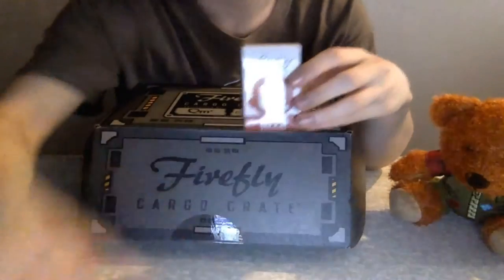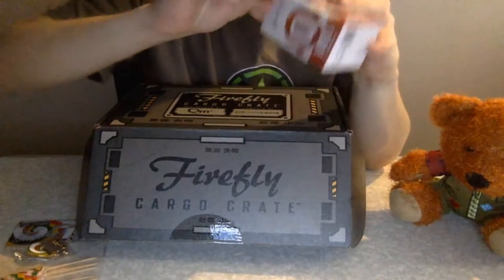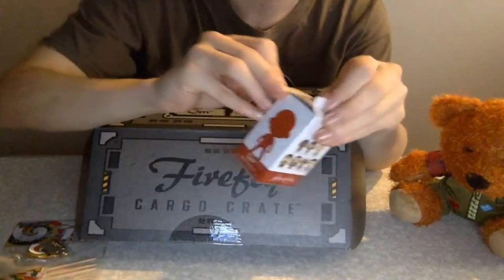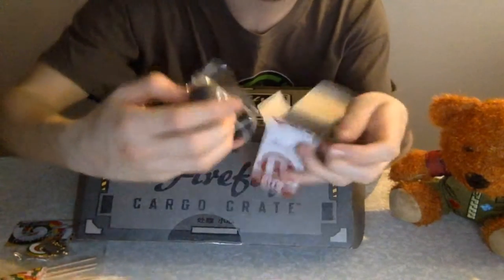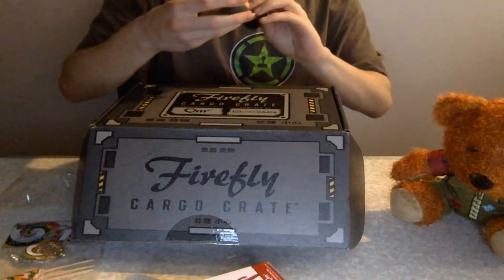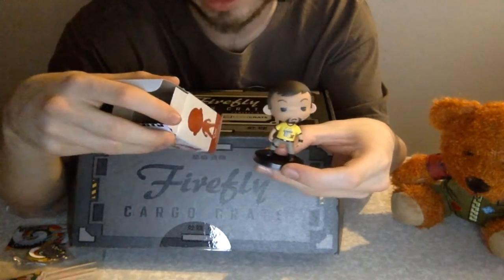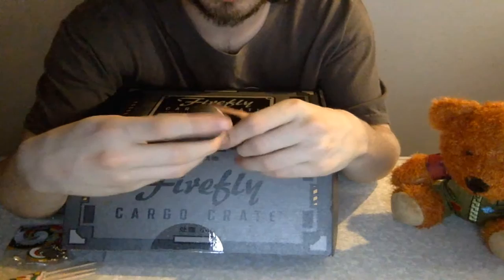We have got... Jayne! The hero of Canton — the man they call Jayne. I am happy with this. I can't tell if he's poseable or not — I might just be breaking him. By the looks of it, we literally have every single character who is a part of the crew, including Wash — the poor guy. He's a leaf in the wind. And then he died.